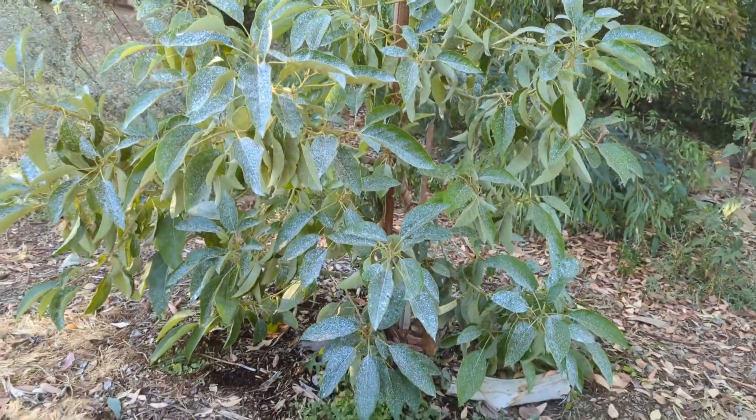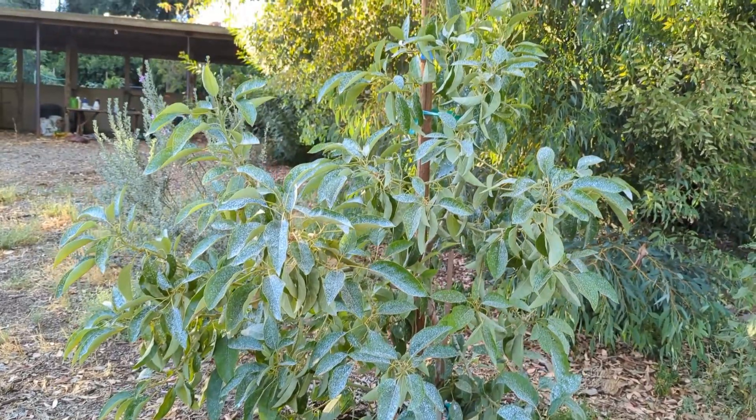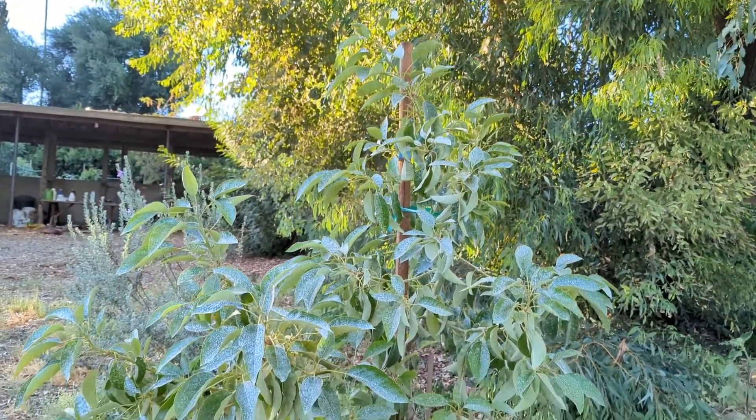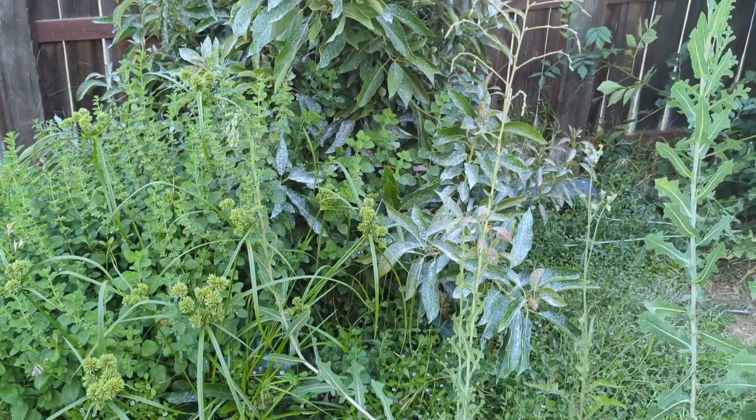I used my little Ryobi electrostatic sprayer to help get the mixture to stick to the leaves, sprayed it on a couple times and it really helped. I was actually really concerned — I was thinking I might have to rip this one out — but Fourth Day made a comeback, so I guess it is strong after all.